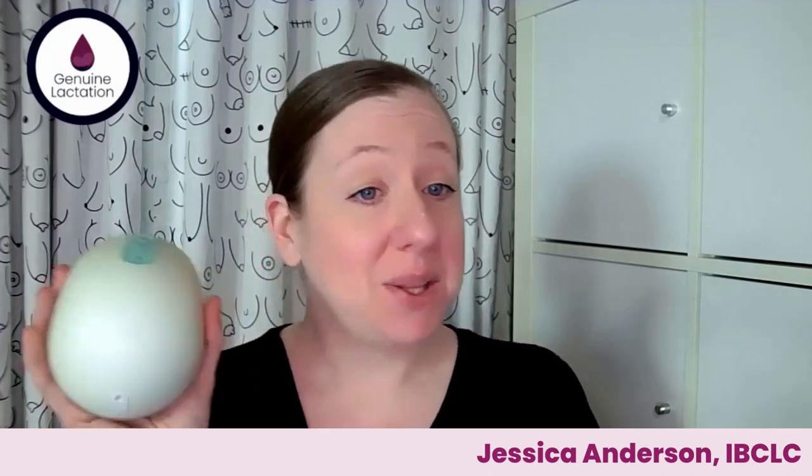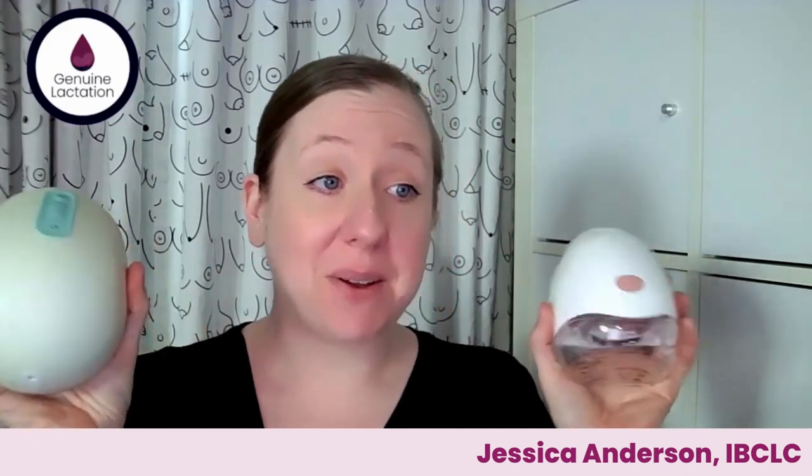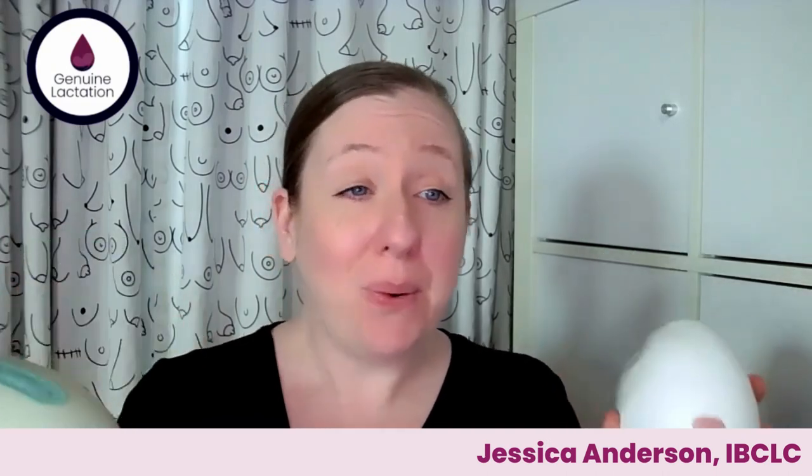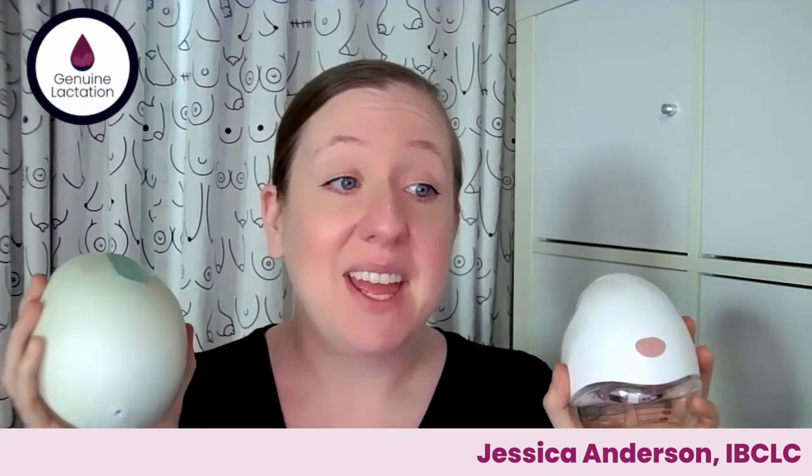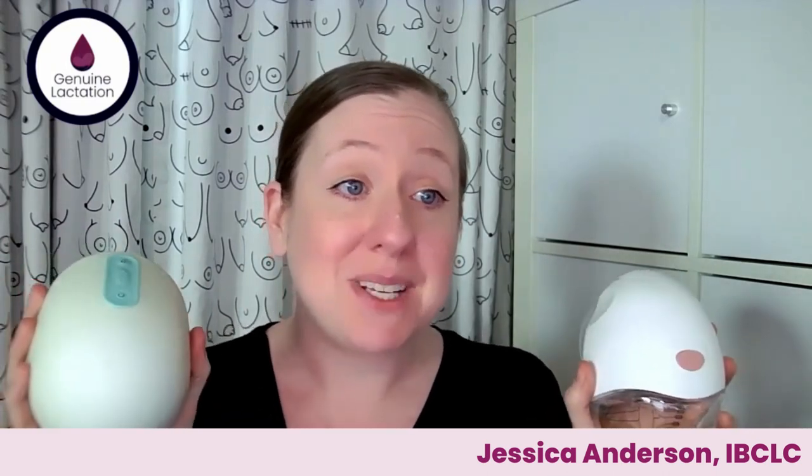Today we're going to be talking about the Willow Generation pump compared to the Tommy Tippee Made For Me wearable that has recently launched on the market. We're going to talk about the programs that these pumps are running, what is effective, what's not effective, to help you decide which pump is running a program that is more likely to be successful for you.